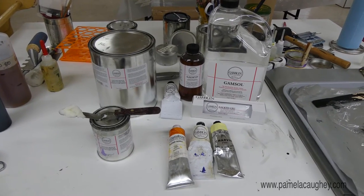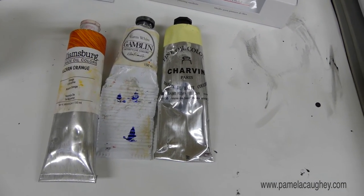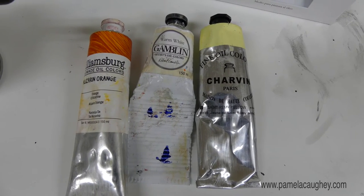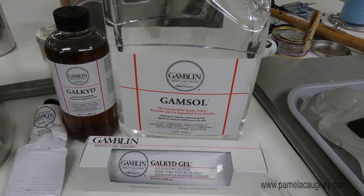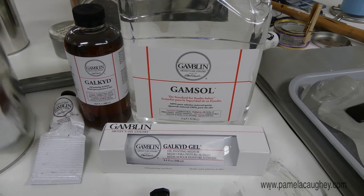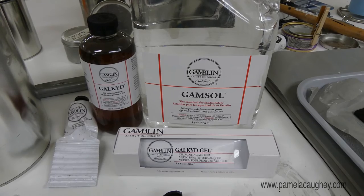In addition to the cold wax medium and the Galkyd Gel, I have a few oil paints here. There are endless brands — I wouldn't worry too much about that, just try to use the best quality you can and get them on sale. I also have Gamsol and Galkyd from Gamblin. Galkyd is very much like the Galkyd Gel but in liquid form — I could use that instead. The difference is Galkyd is a liquid while Galkyd Gel is a gel, so its consistency is more like the cold wax medium, maintaining that thicker structure.